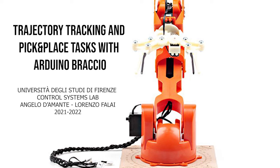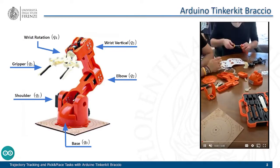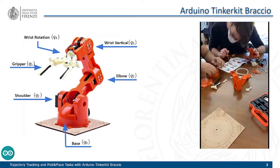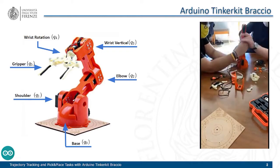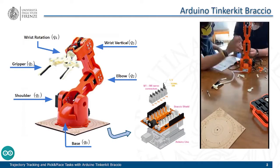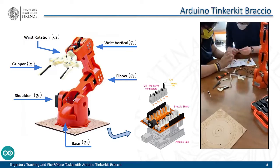This project is about the development of trajectory tracking and pick and place tasks for the Arduino Braccio. The Arduino Braccio is an anthropomorphic manipulator composed of four links, an end effector, and six revolute joints: the base, shoulder, elbow, two joints for the wrist movement, and one joint to control the gripper. To control the six servo motors simultaneously, the kit provides a shield for the Arduino board and an additional 5-volt power supply.